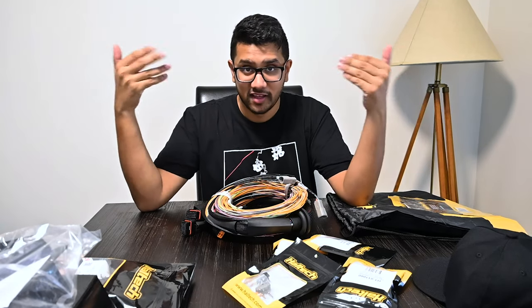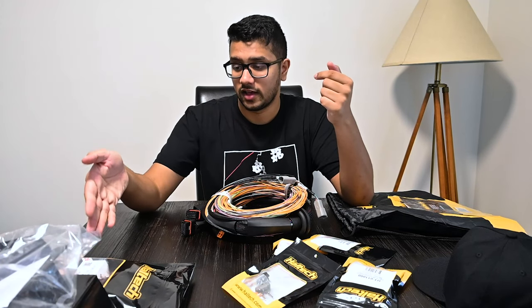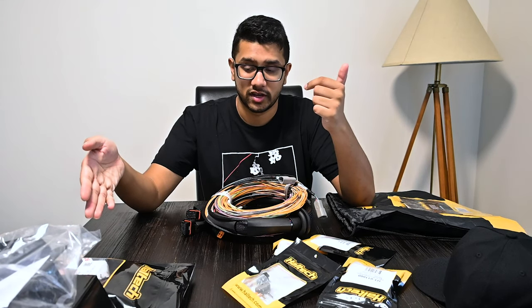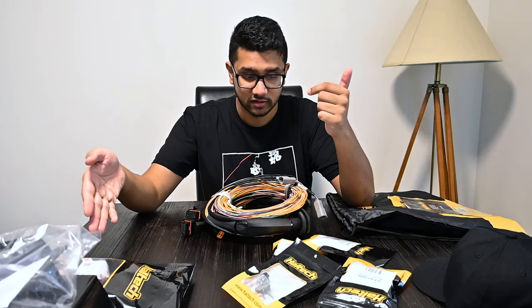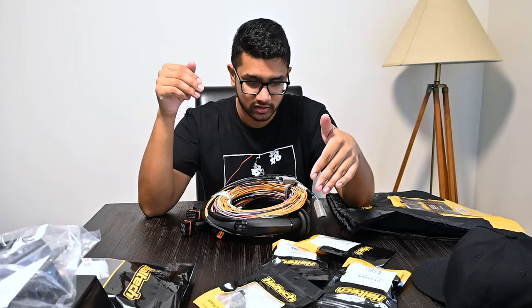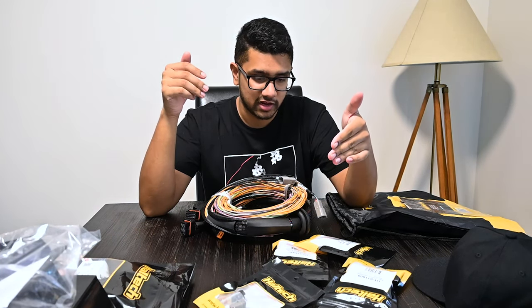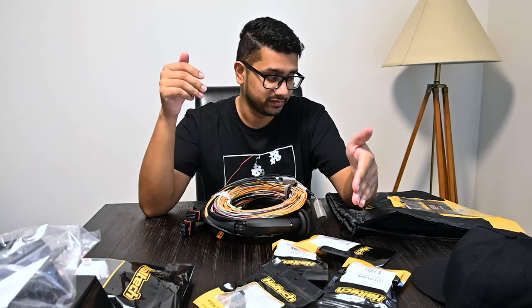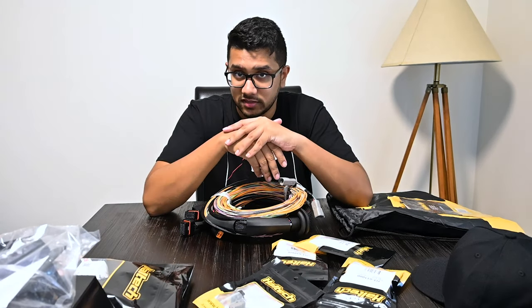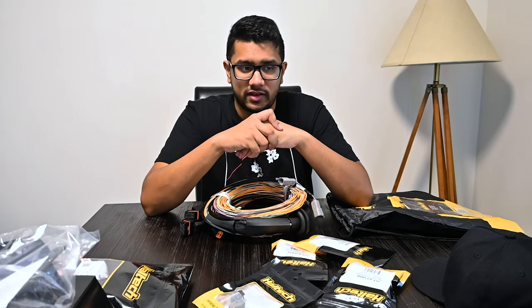So that's the full engine management package for the K24 DC5: Haltech Nexus R3, IC7 display, LSU 4.9 wideband kit, one air pressure sensor, one air temp sensor, two fluid pressure and temp sensors for fuel pressure and oil pressure, a flex fuel sensor, and the universal wiring harness. Now let me explain why I chose to go this route.